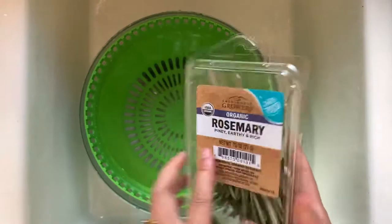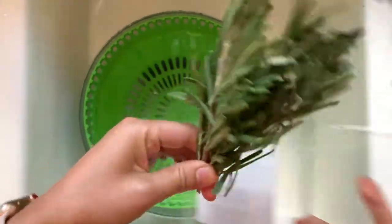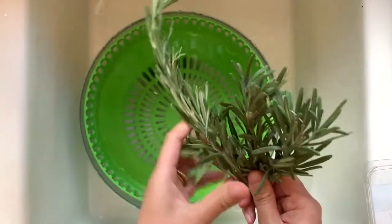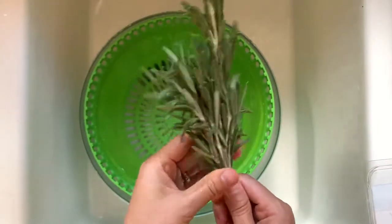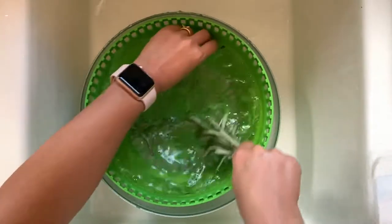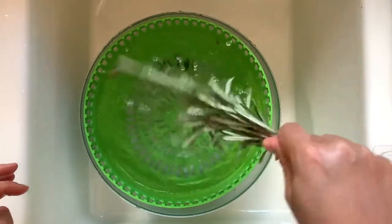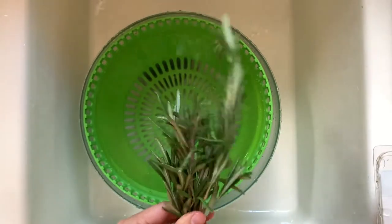Next we have rosemary. Here they are, bunched up a little bit — this one's longer than the others. Go ahead and grab them by the stalks and dip them in the water. Any that fell, go ahead and get rid of those. Shake it off and put it on the kitchen towel as well.